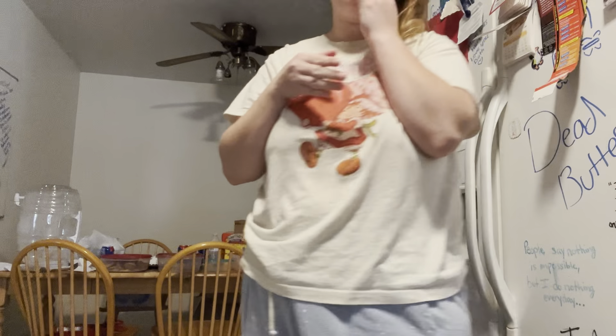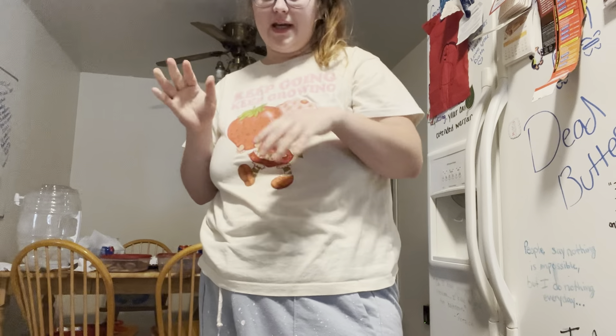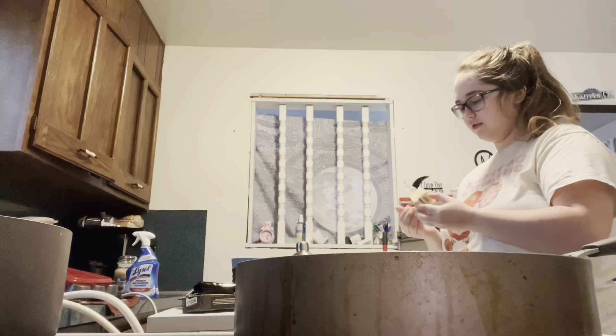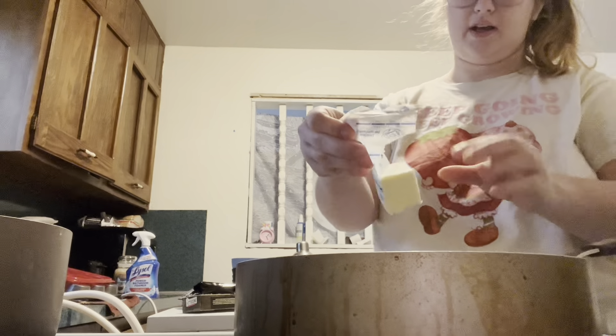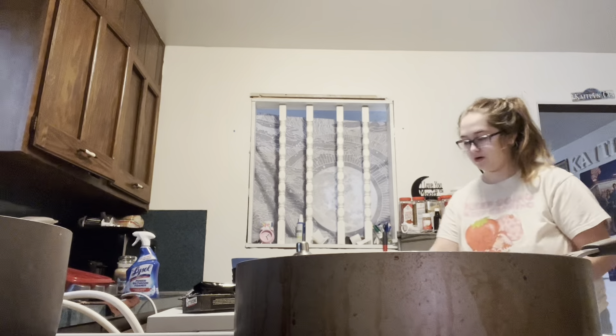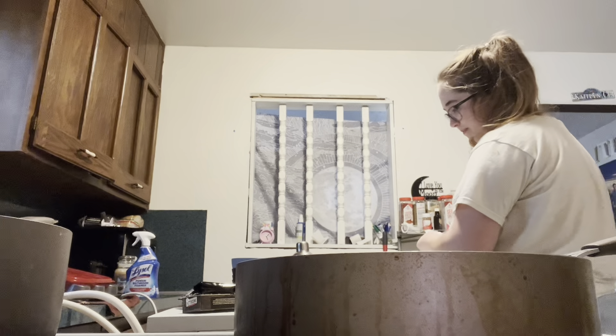Once I start the dishwasher it's gonna be really loud, so I might wait till I finish the alfredo to do it. My recipe for alfredo is actually on my phone. So the recipe — I took a few things out, like you're supposed to add garlic but I don't really like garlic, so you can add whatever you like. It just calls for butter, flour, parmesan, salt, and pepper.